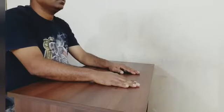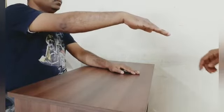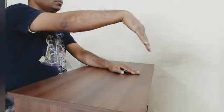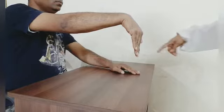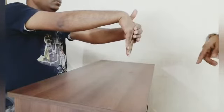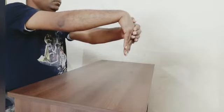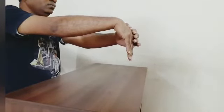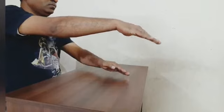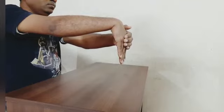Stretching exercise: place your hand with a straight elbow and move your hand downward — this itself will give some stretch. If not enough, apply pressure with the help of the other hand. Hold this position for a count of 30. Then relax and repeat, applying stretch with the other hand. Hold for 30 seconds and repeat it 5 times.